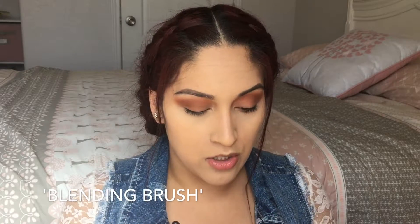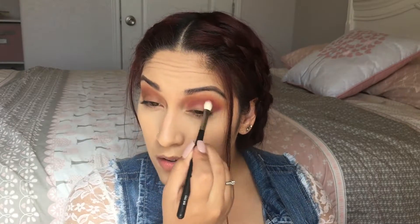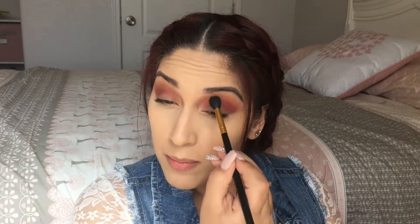The next shadow I'm going to take is called Zobo — it's a purplish-pink shade. I'm going to use this Coastal Scents BR250 brush and apply it onto the lower part where my crease is. Then I'm going to take my fluffy brush and blend everything together, making sure we don't have any harsh lines.